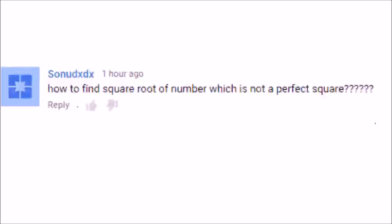This video is basically an acknowledgement to one of our subscribers who commented on one of our videos asking how to find the square root of a number which is not a perfect square. We really appreciate your feedbacks and queries, so this video is for you guys. Do enjoy.